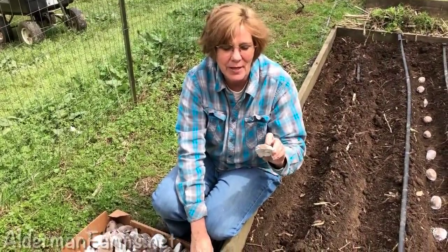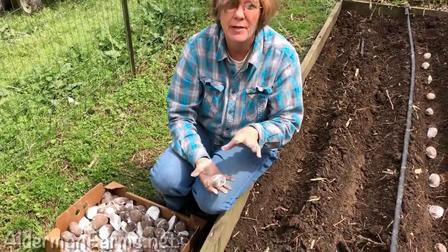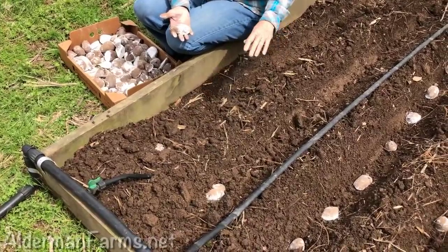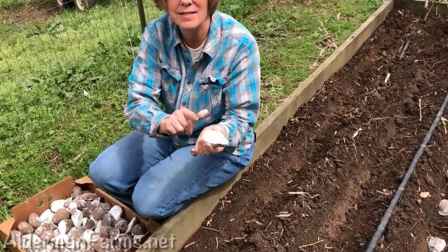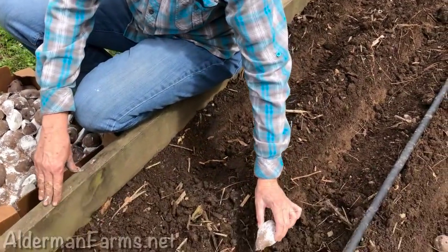These are the potatoes that we cut today and we put lime on them. Tommy has dug me trenches in my box — we're going to do four trenches. I told him to dig them as deep as he could. We're going to come back and cover them. And you don't put the cut side up — you always put the eye side up down in the hole.